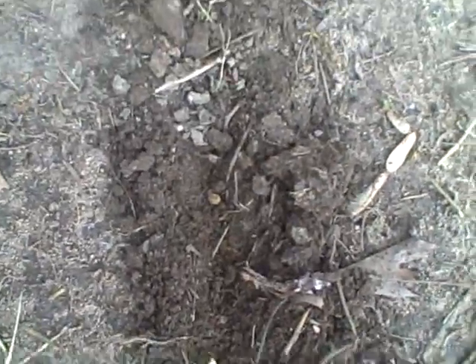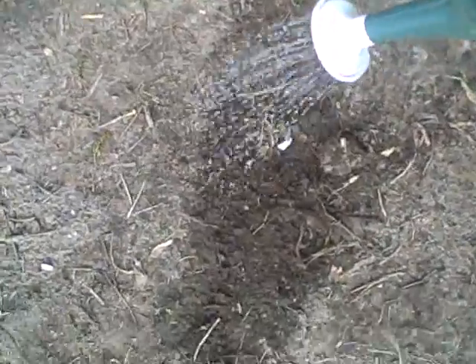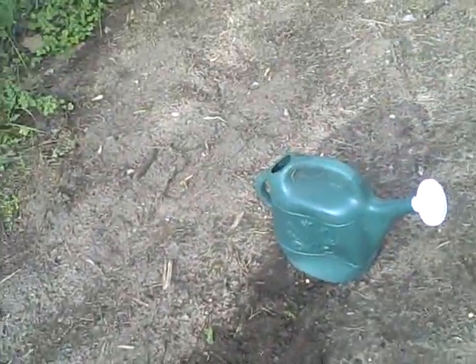Now I have my seeds laid in the trench, and it's time to fertilize. I've got some horse manure here, which is a great slow-release organic fertilizer. I'll put the horse manure right in the trench, then cover up my seeds and saturate them with water.